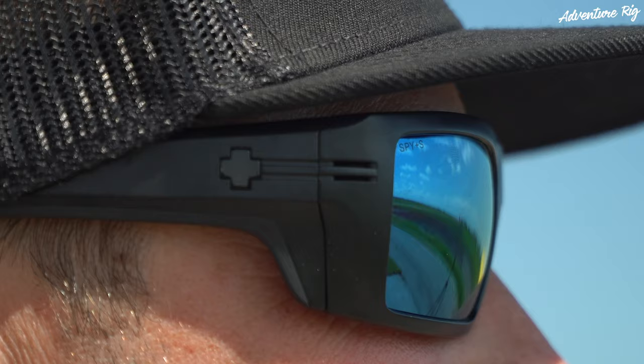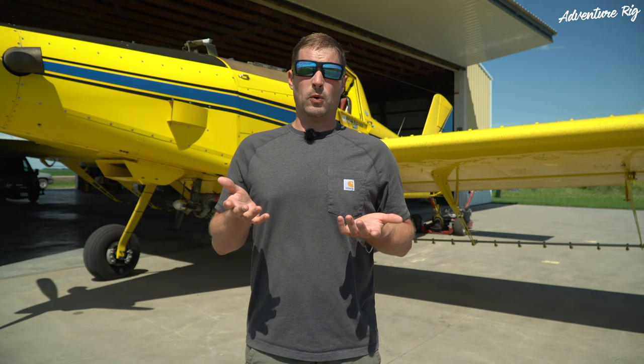Also, because these are an ANSI rated pair of sunglasses, you can see on the side that there is a ton of coverage on both sides of my face. In that area, there are slots that do allow airflow, which is going to help prevent these from fogging up if you're in a hot, sweaty situation.